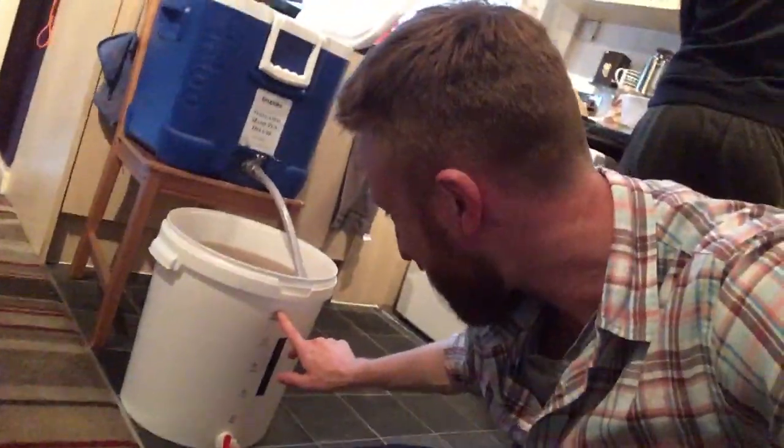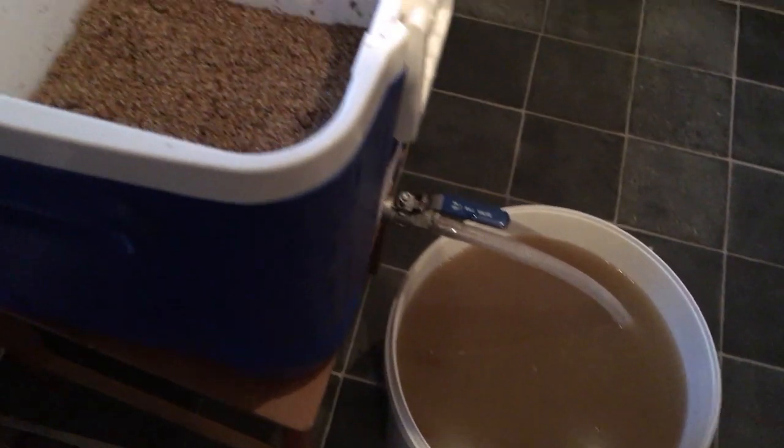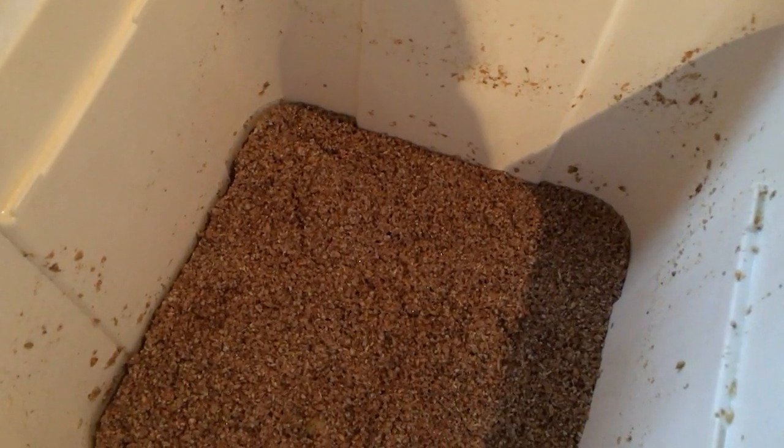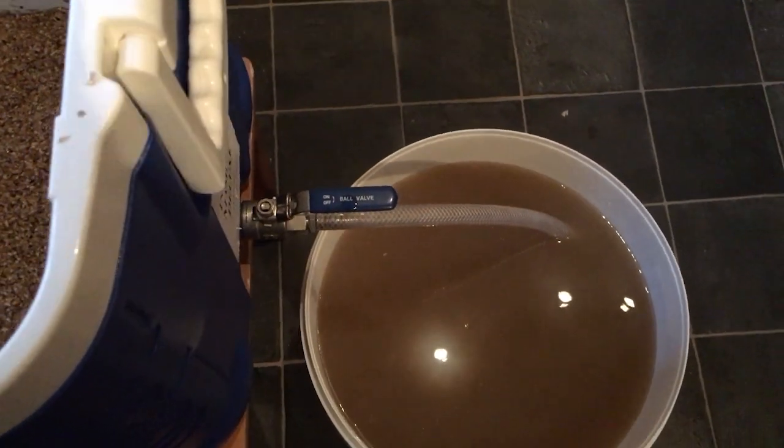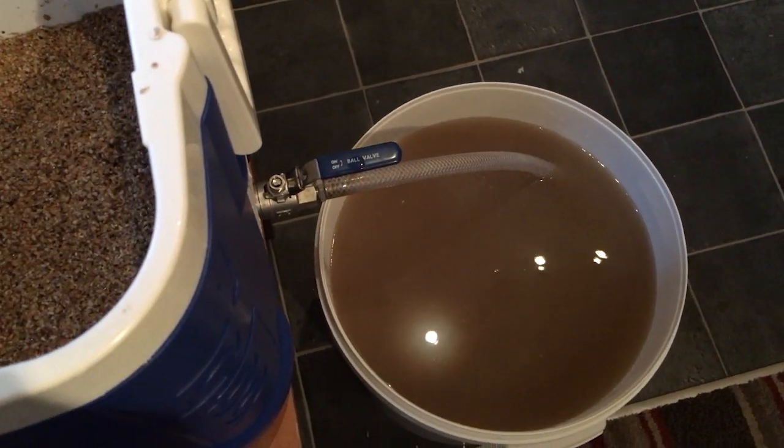Back to the beer — what we want is about 27 liters to boil, so we're going to stop the sparge there. That's what it looks like — a nice brown-green color — but we boil all of that out and it should become the nice cloudy beer color you're used to seeing in the supermarkets. We're going to stop that now and transfer it to the beer kettle and get boiling.